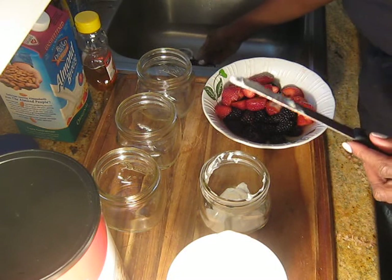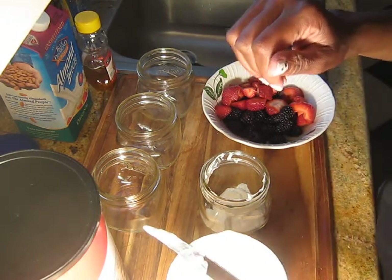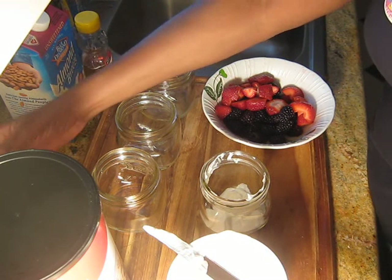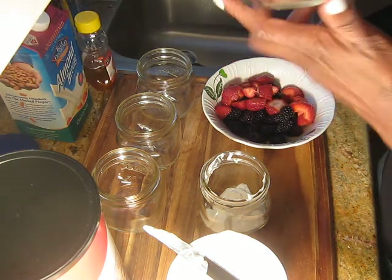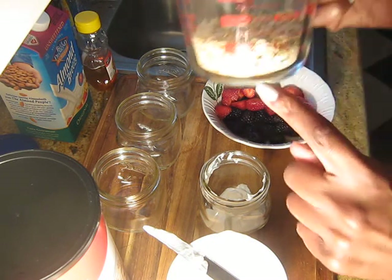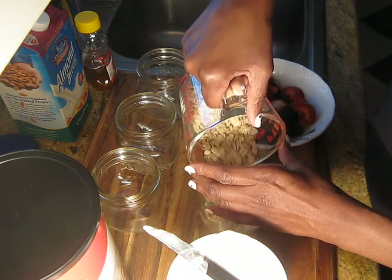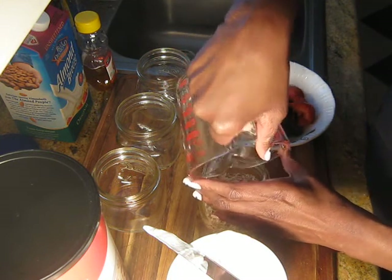The next thing I am going to use is half a cup of oats, and I already measured it here in my measuring cup. I'll put half a cup in.